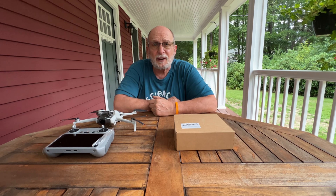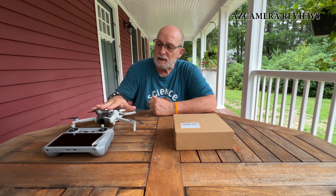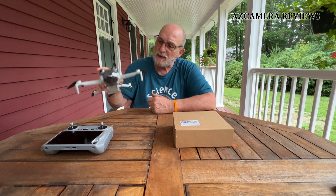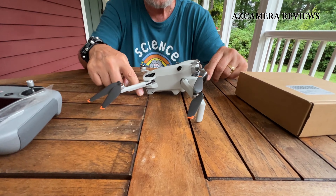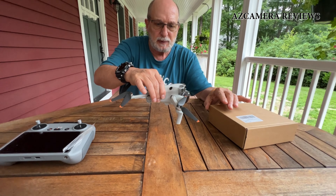Hello everybody, I'm Jeff and today we're going to be talking about my Mini Pro 4. I just received this and I don't like the fact that when it sits down it's just sitting really, really low in the back, so I wanted to be able to pick it up a little bit when it takes off.